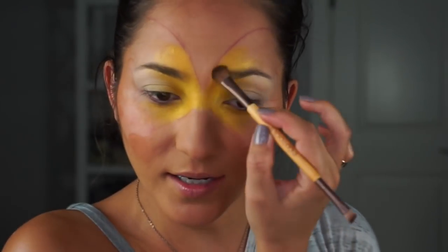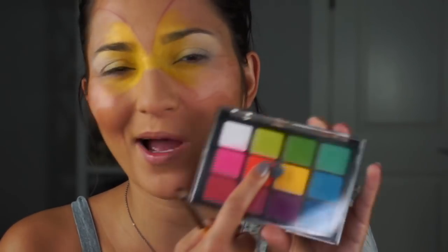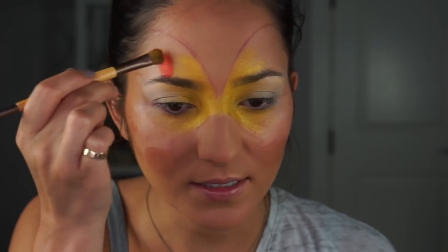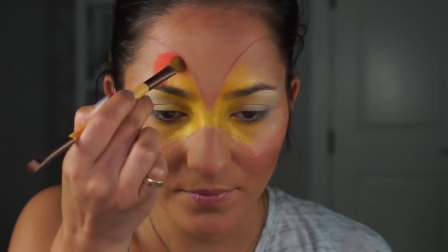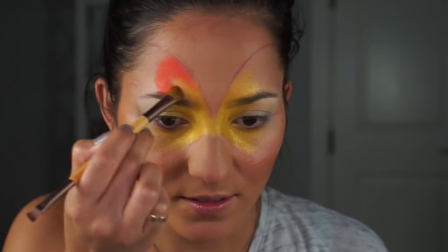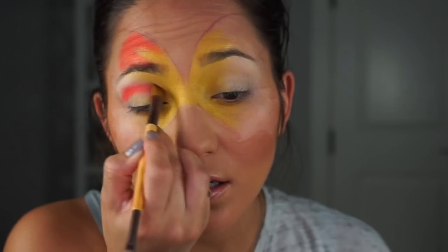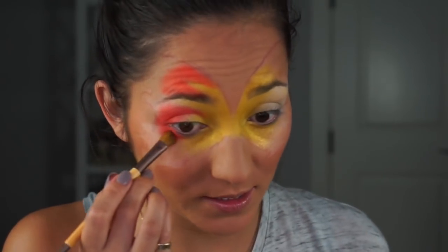Moving on to orange, I'm going to pop over to the neon electric orange in the Viseart palette because I love those shadows so much. I'm just going to stamp it on — I don't want a perfect blend, I want some parts to still be more yellow and then some parts to be the orange. I am so excited for how this is going to turn out.